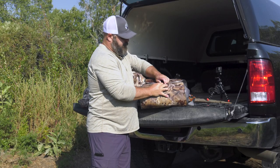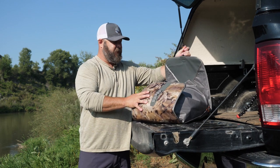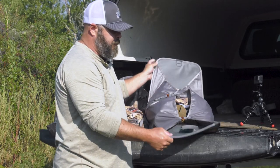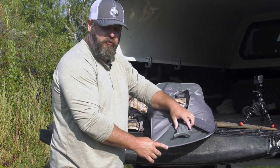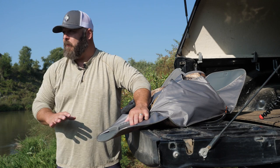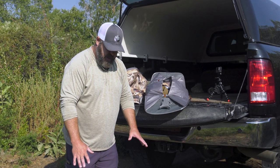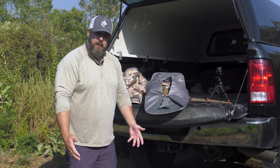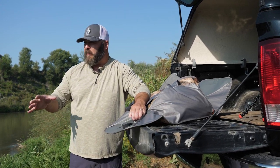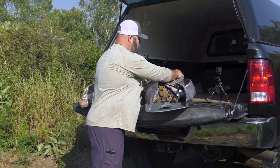To open it, I just undo the front clasp — that same hook-and-loop design Sitka put on their waders. The waders are already inside. There are three hook-and-loop closures to open. Here's something cool: Sitka built a boot jack right into this storage bag. It's not just a storage bag — it also serves as a dressing platform. If there's snow, mud, or wet ground, I can spread this bag out and stand on it to put on or take off my waders without getting my feet dirty.